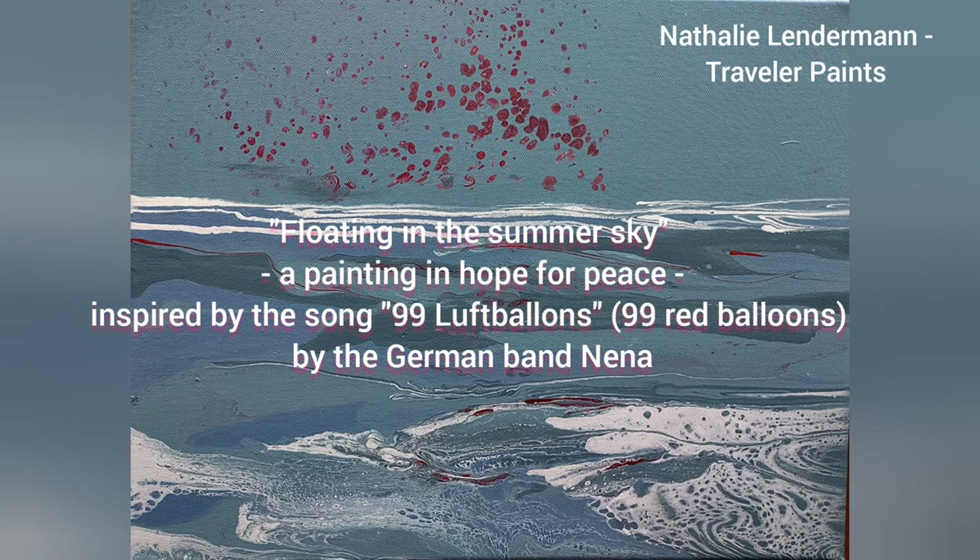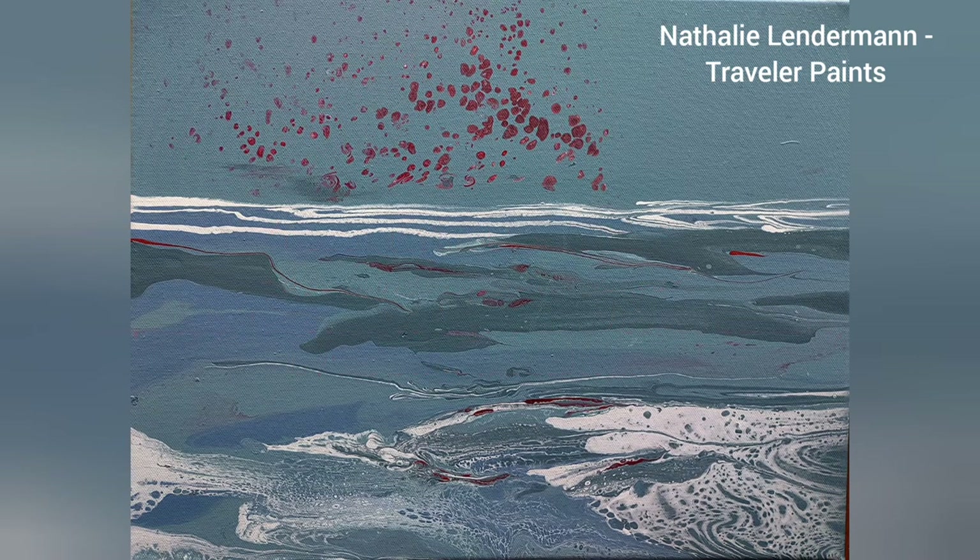Hello, Natalie here. Today I'm showing you how to create a seascape with a bit of a deeper meaning.